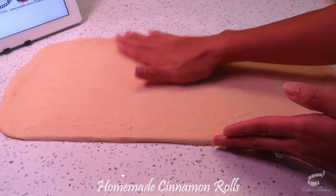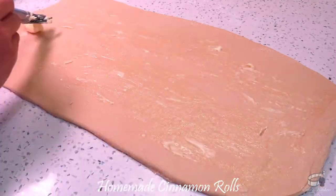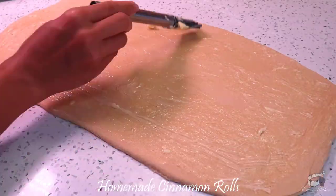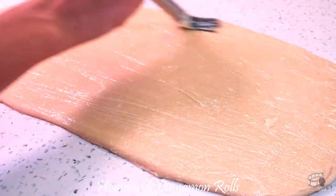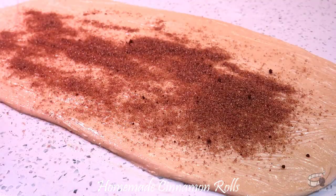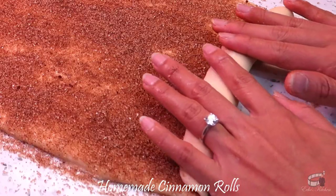When you've achieved the perfect rectangular shape, brush the dough with softened butter. If you like your cinnamon roll really soft and moist, don't hold back on the butter and spread it nice and evenly. Now grab your cinnamon sugar mixture and sprinkle it on top of the butter. Then carefully roll it out.